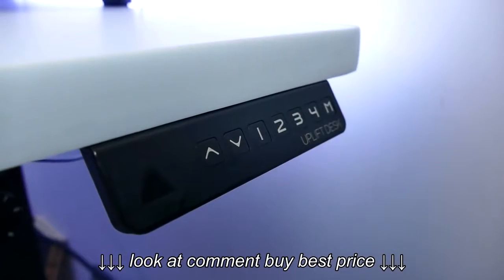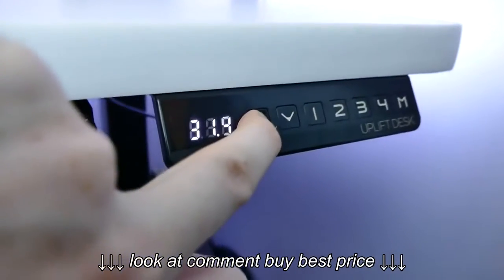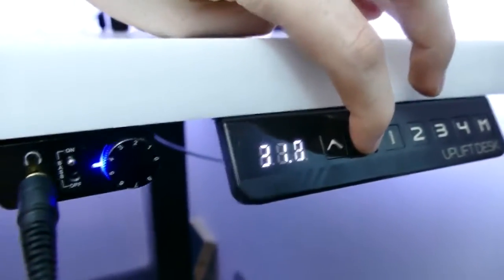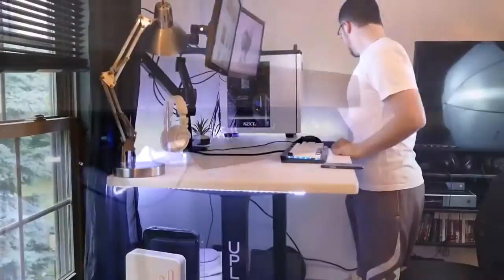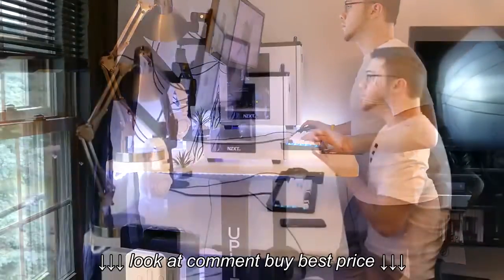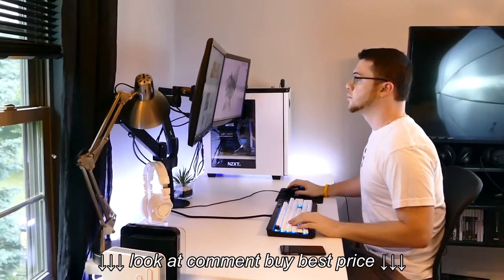I have the advanced one-touch digital memory keypad that lets me manually move the desk up and down using two arrows, or set one of four presets to any height I wish. The desk can go as low as 24.5 inches and as high as 49.6 inches, giving you the option to sit or stand comfortably. I personally will be using this as a sitting desk, so I have my preset set at the height that fits my 6-foot frame perfectly.